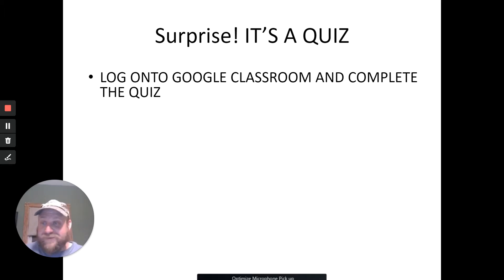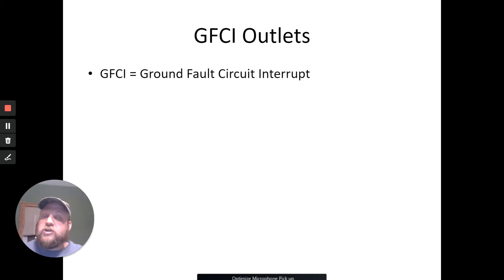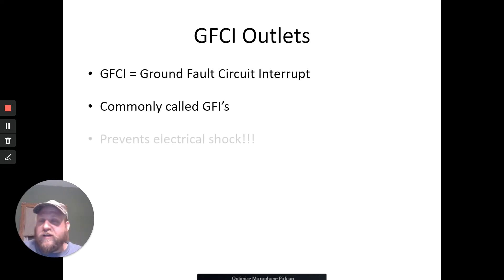This is not a dream — nope, definitely not a dream, kind of a nightmare probably for some people. Let's talk about GFI outlets. GFCI is actually the technical term but most people just call them GFIs. It stands for Ground Fault Circuit Interrupt. The idea of the GFCI — commonly called GFI — is that it is 100% there to prevent electrical shock. They are highly sensitive little tiny circuit breakers — that's really what they are.